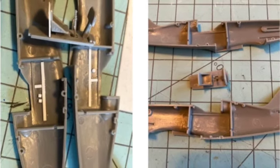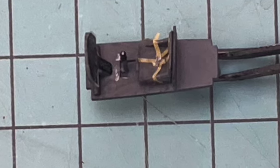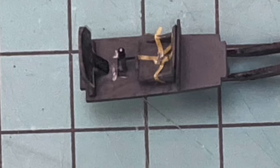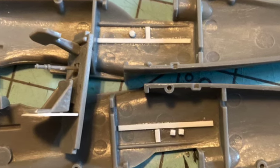It's quite spartan, and with no supplied pilot, I opted to add some details. Strips of styrene and some masking tape seat belts are about all I could do, as once the cockpit is buttoned up, not much of it will be visible, especially at this scale.